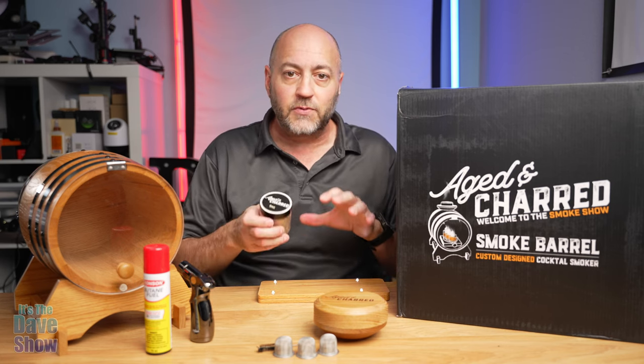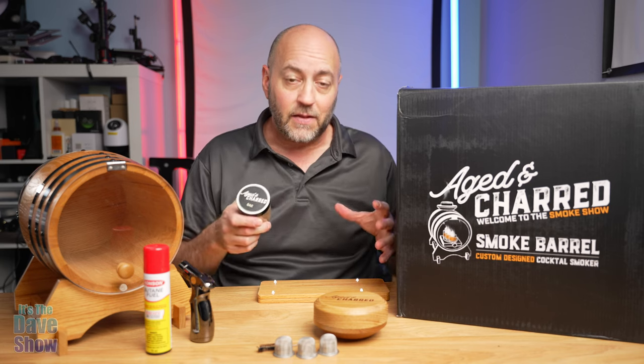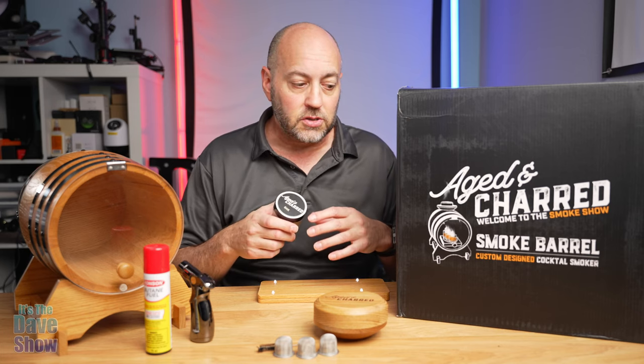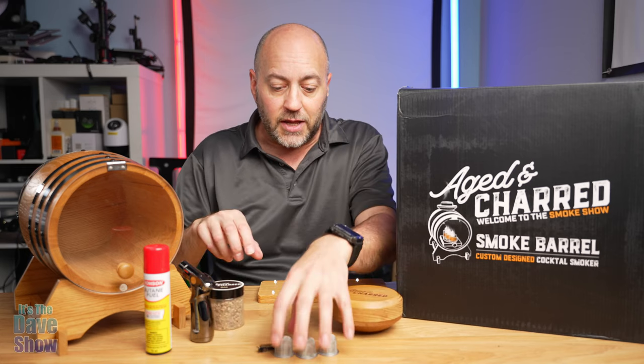They do make other types of wood and flavors — several different packs you can get with all kinds of different wood types. Definitely worth checking out and trying them. This one is oak and it's really nice.